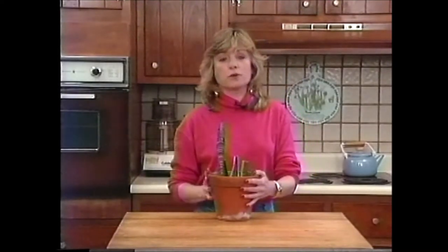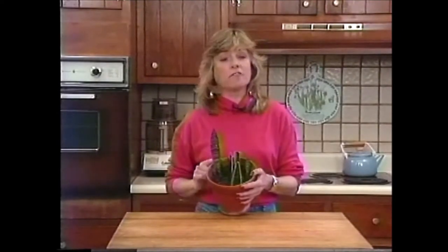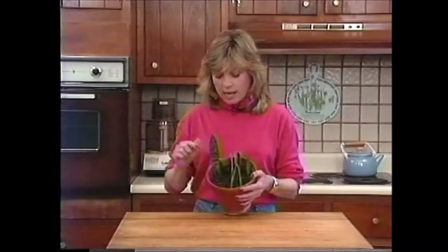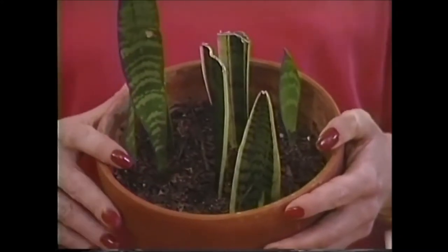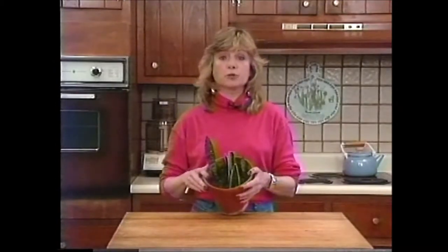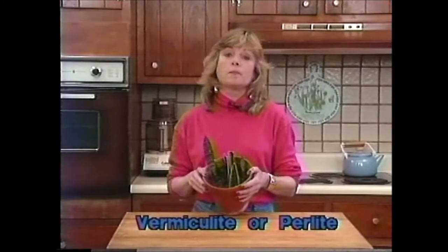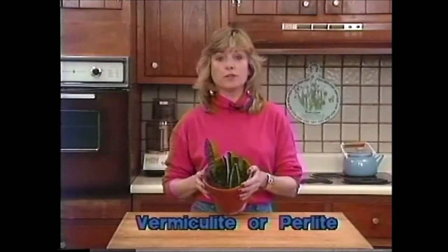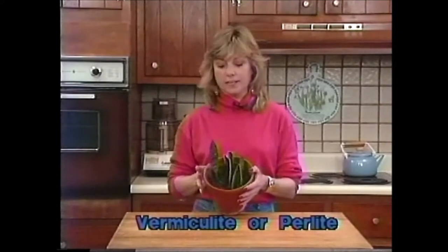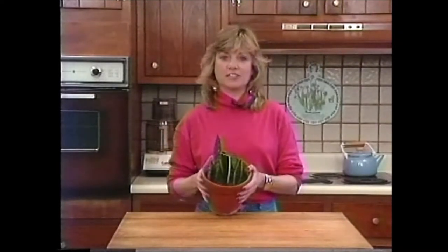If you want to try rooting your own cuttings, I suspect we may have a little better luck rooting in perlite or vermiculite, which you can get at your garden center, rather than in a mulchy kind of soil. Both perlite and vermiculite are wonderful rooting mediums and should get your plants rooting a little bit faster.